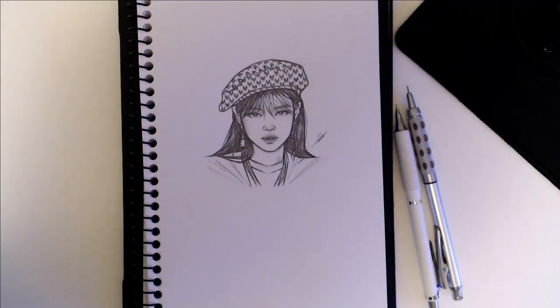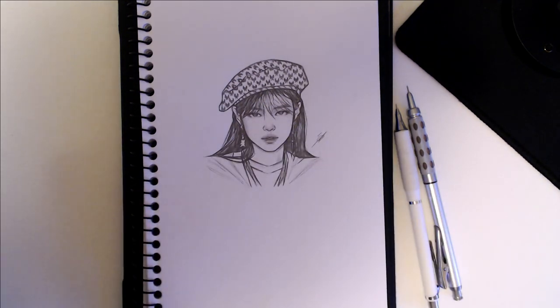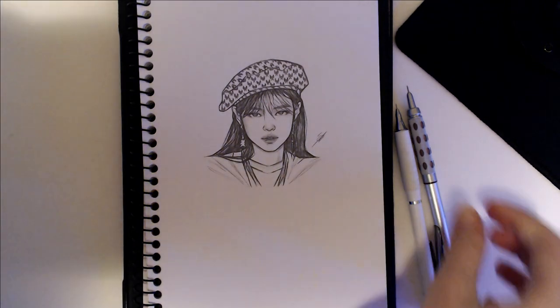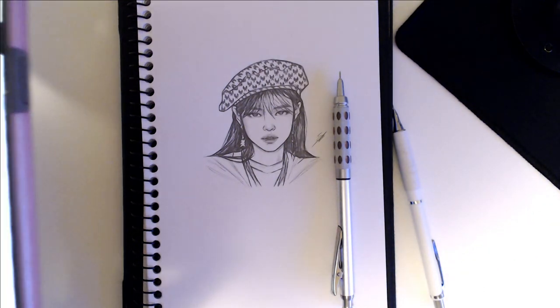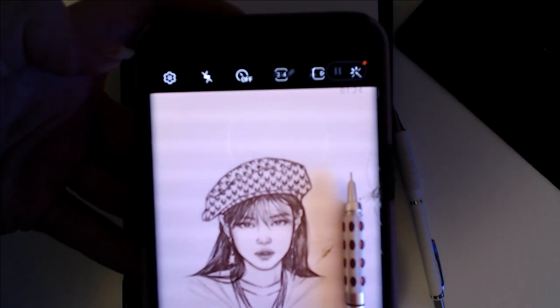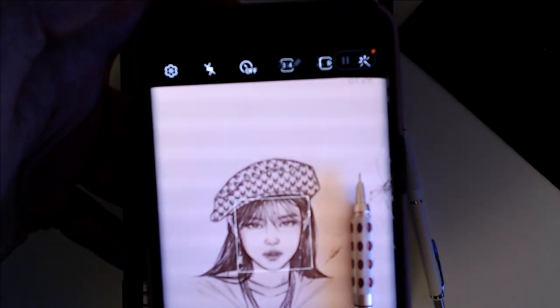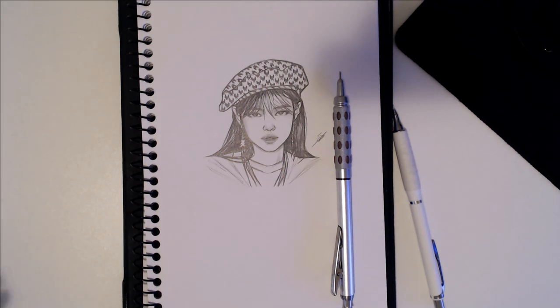It'll look something like that — as you can see, the shadow is not nearly as bad now. I'll grab my phone, make sure it's nice and flat, hover it over the sketch, make sure everything is straight, tap to focus, and then take a few pictures. I usually take quite a few because out of like five pictures only one or two will be in focus.